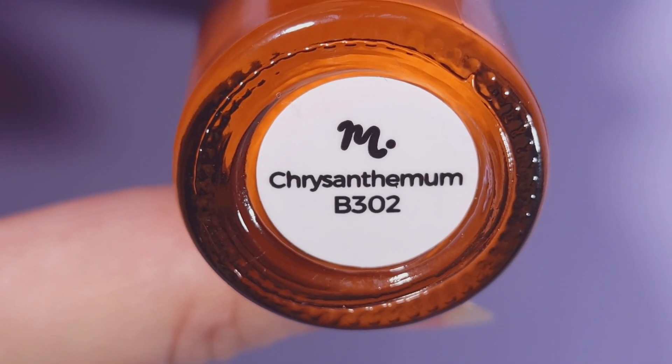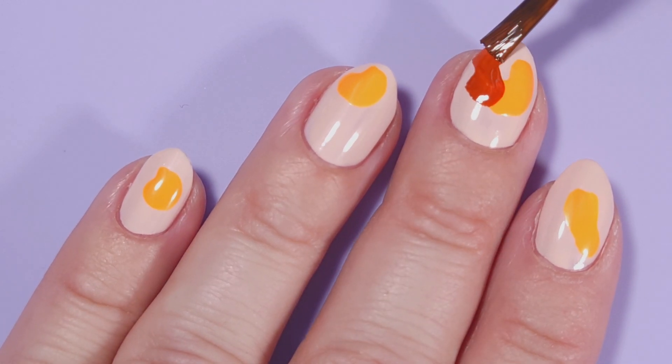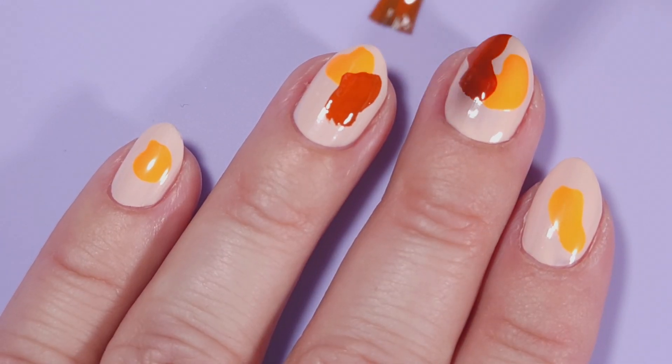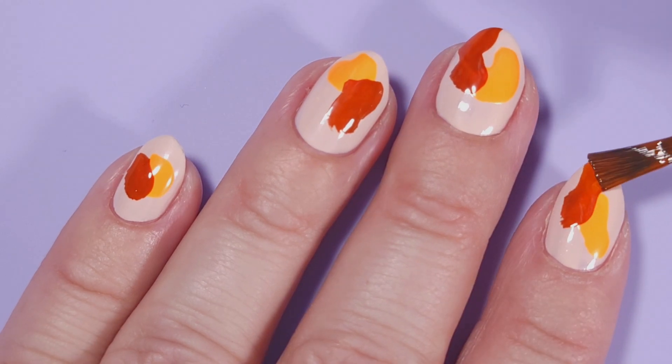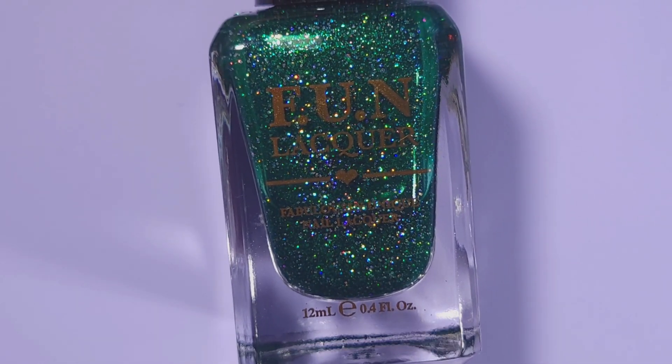Then I will do the same thing with Manilogy stamping polish — this is Chrysanthemum. You can use this polish as a base for the fall or for details in your nail art, it's super pretty. Then I will continue with Fon Locker in Ornament.